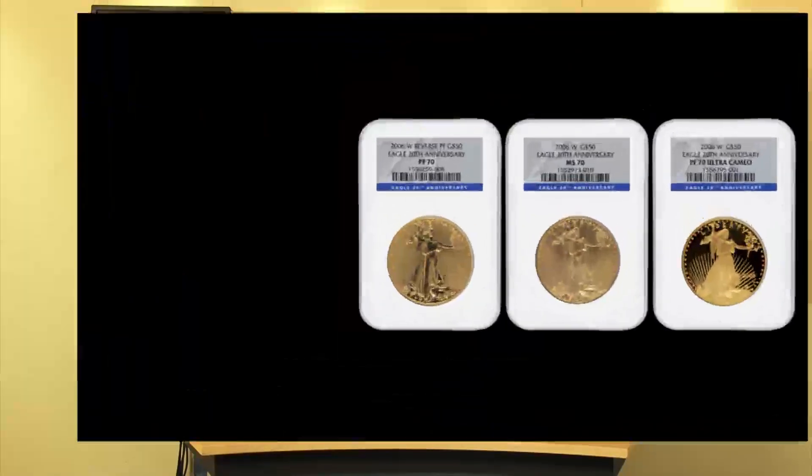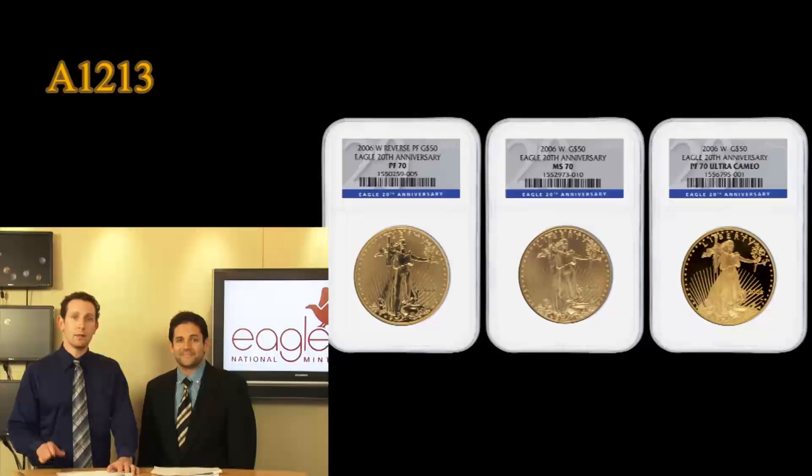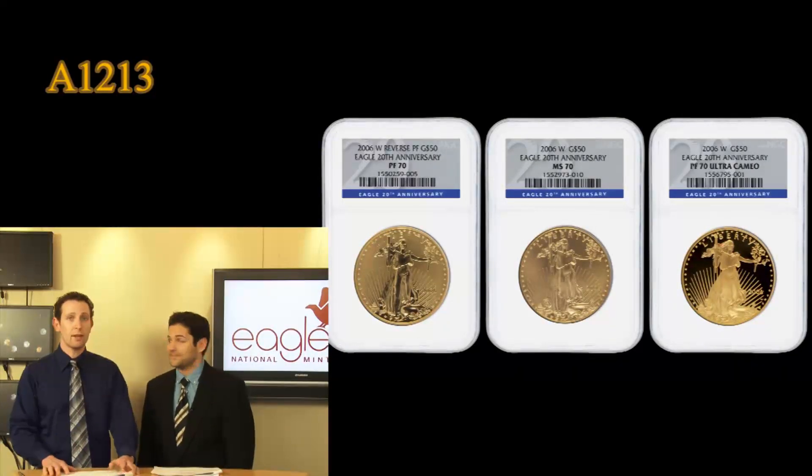We're going to move to a very special set. This is the 2006 W 20th Anniversary 3-Coin Gold Eagle Set. This is a very special set, and like you saw earlier with the 1995 10th Anniversary West Point set, ten years later West Point decided to create another special set. This is the 20th Anniversary to mark the 20th year that West Point has been commissioned to strike coins.